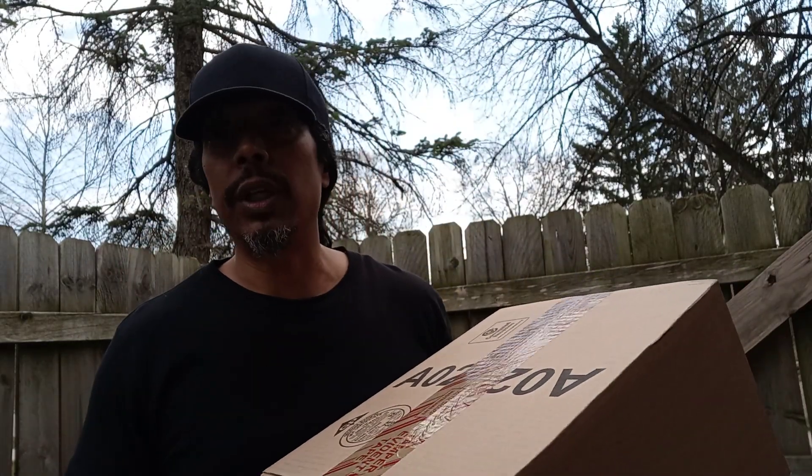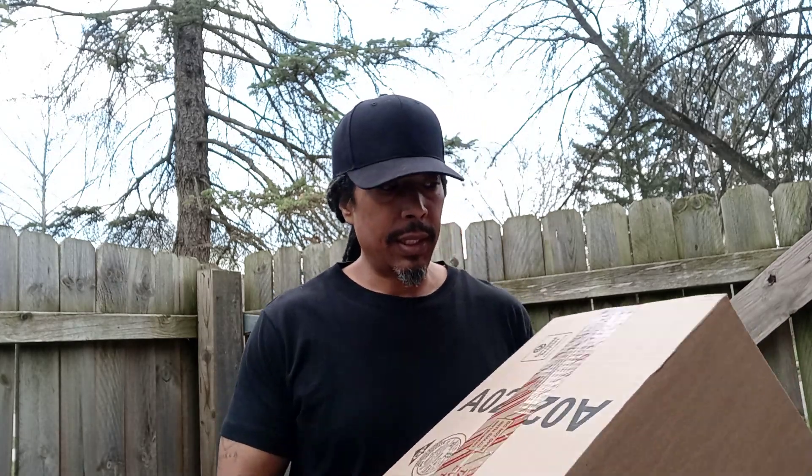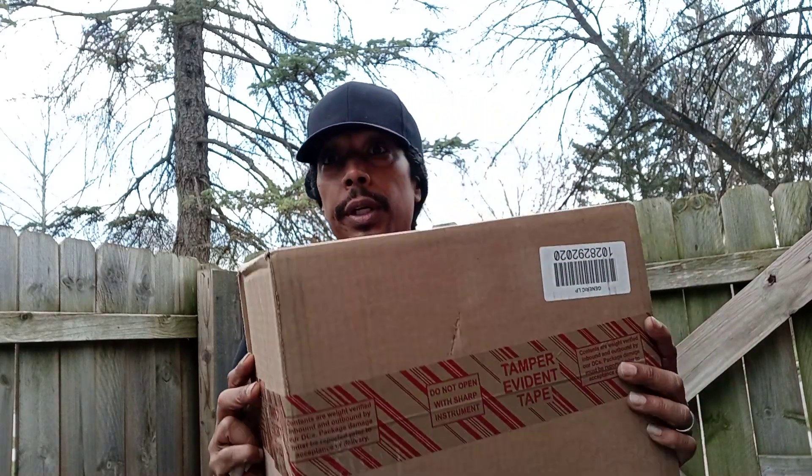YouTube, what's good? It's the OG back with another video. If you're new to my channel, please hit the subscribe button and also hit the thumbs up — I truly appreciate it. I don't know if the lighting is okay because I'm outside, hopefully it is, because once I do this unboxing I'm not doing this video again. I got a package in and I just wanted to show you guys what's in here.